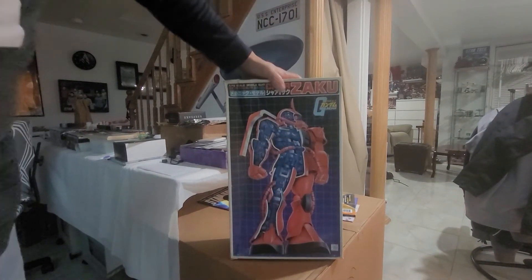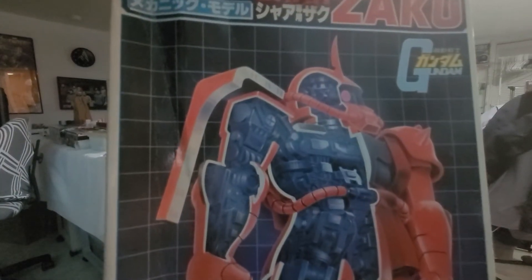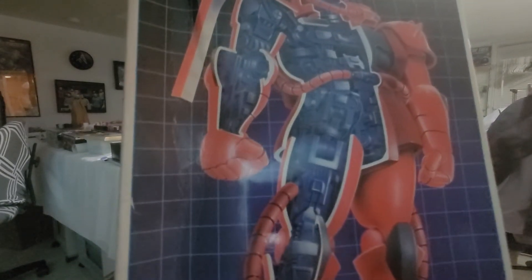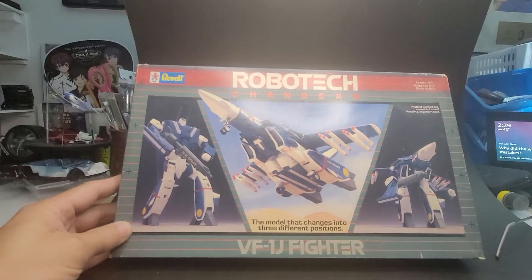Before I put this one back — this is a 1/70 second scale, to give all you modeling guys out there just an idea of how big it is. Okay, we'll be back with the next one.